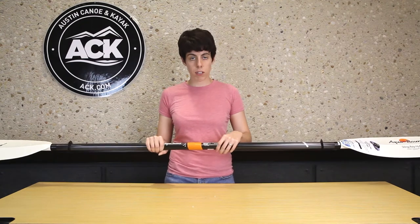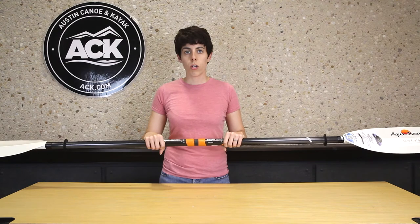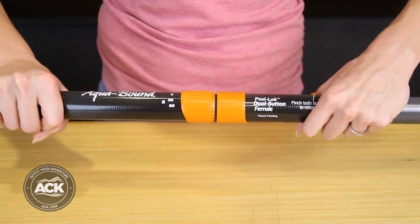It has a dual button release system to unlock the two sides of the paddles. You can adjust the feathering position between zero and 60 degrees right and zero and 60 degrees left at 15 degree increments.